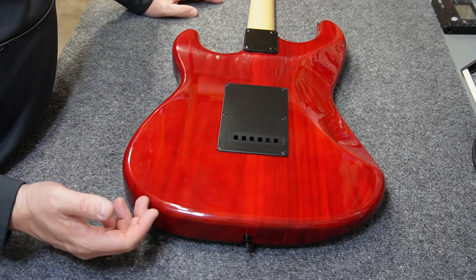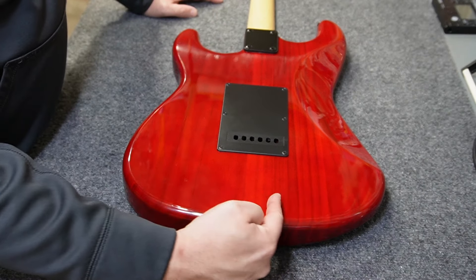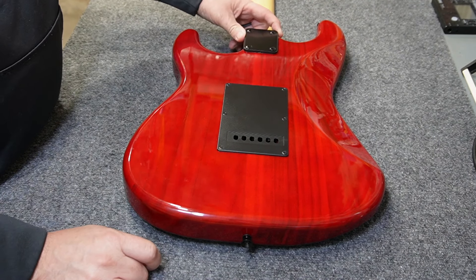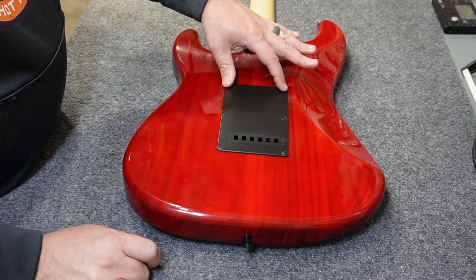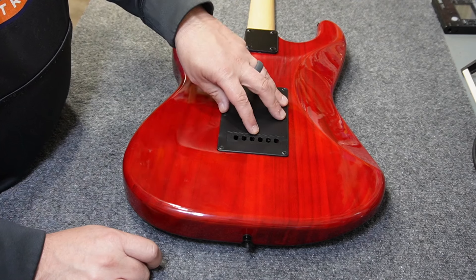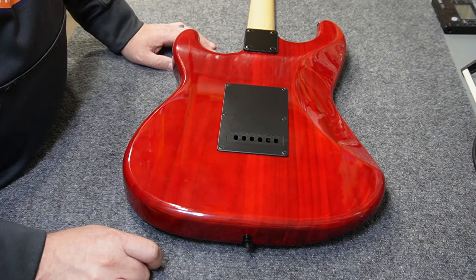Here's the back of the body with more of that transparent finish. I count about two to three pieces to the body. There's a black neck plate to match the rest of the theme, with a gasket on it. There are three springs on the tremolo. The tremolo cavity cover is kind of a satin finish with six holes for string access. It's definitely a thin block tremolo — not a full-size block, but what you'd expect.